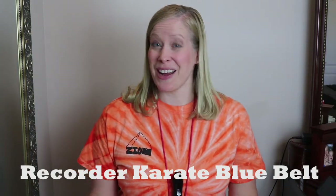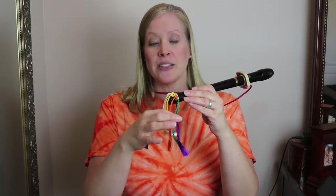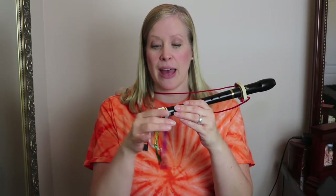Welcome to Recorder Karate again, and we are working on earning our blue belts with the song When the Saints Go Marching In. If you're on this video and you want to test for your blue belt, you should have already earned your white belt, your yellow belt, your orange belt, your green belt, and your purple belt. If you haven't earned all of those, you need to go back and earn those before you work on this video. But if you've already earned those, let's get to work learning about When the Saints Go Marching In.